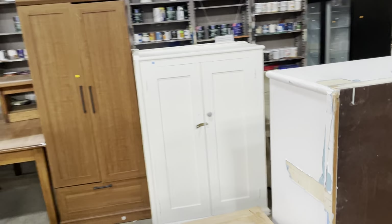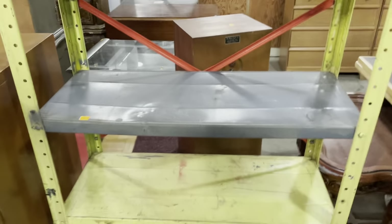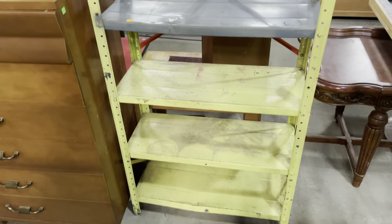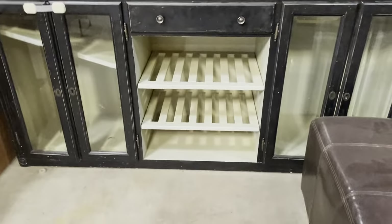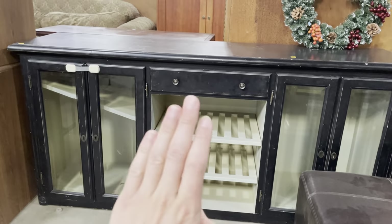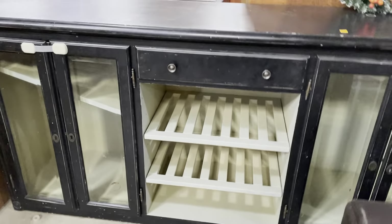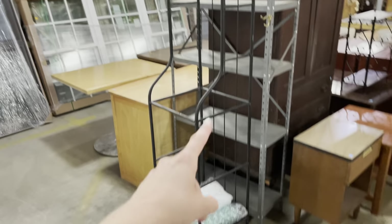There are a lot of different storage options here — some more closed storage, but if you want open storage you can always replace or remove the doors. If you have an industrial-vibe home, I love this vintage-looking shelf with different colored shelves — gray, yellow — and red support bars in the back. There's also a sideboard with great glass doors and what looks like wine storage in the middle, plus a baker's rack and another industrial storage shelf.